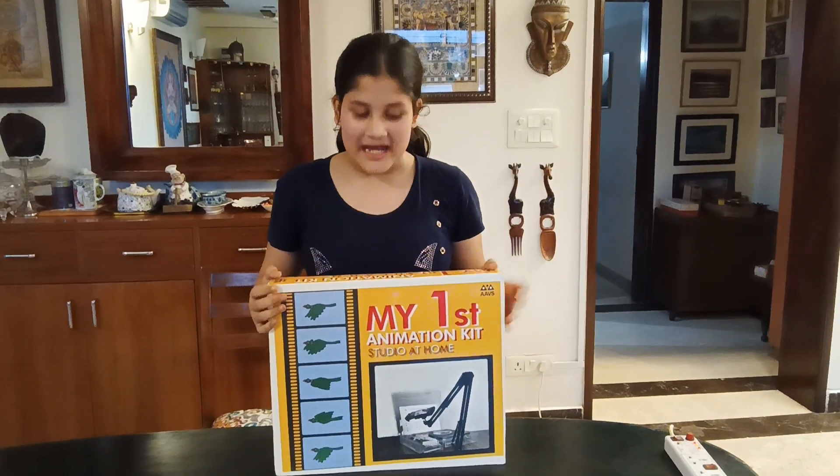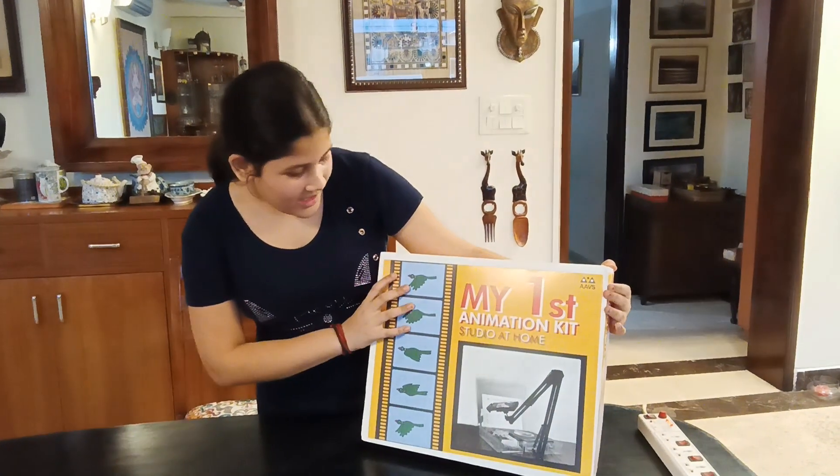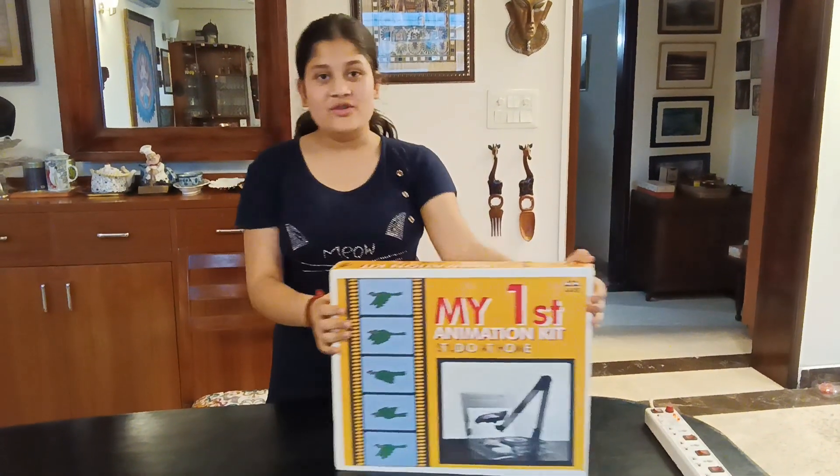I just got my first animation kit. I am so excited. I will make some interesting films. Just you wait and watch.